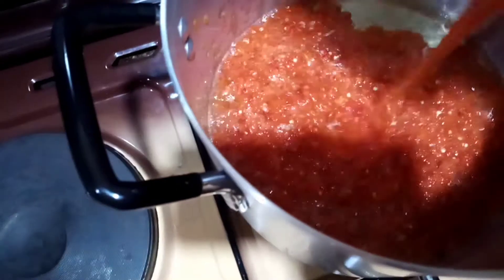In a pot, I'm going to preheat a reasonable amount of vegetable oil, and I'm going to pour in my pepper and onion blend, stir it, then let it fry for a minute or two.